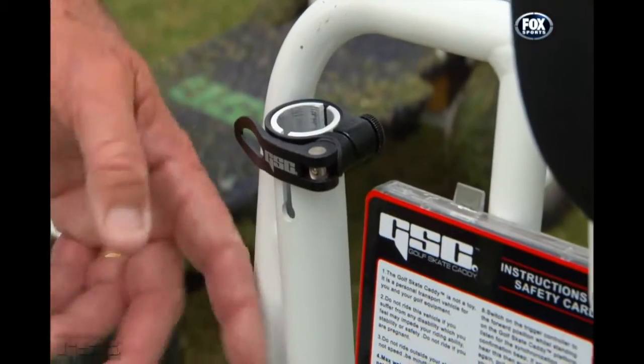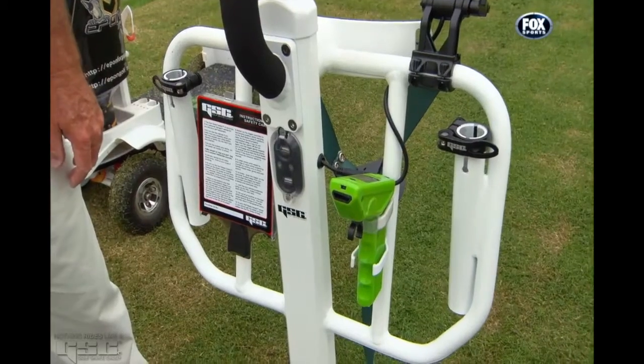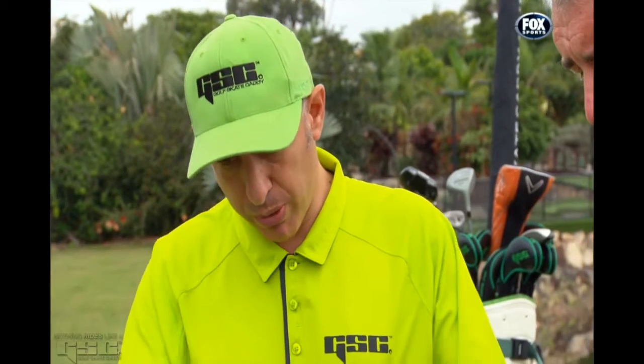I noticed that the umbrella sleeves have changed — they used to be on the outside of the frame, they've moved them to the inside. We just made it a little bit more ergonomic, a little bit better balanced. That's why we've moved them to the inside now, and the frame is a little bit wider.